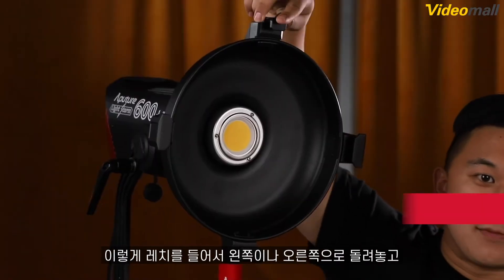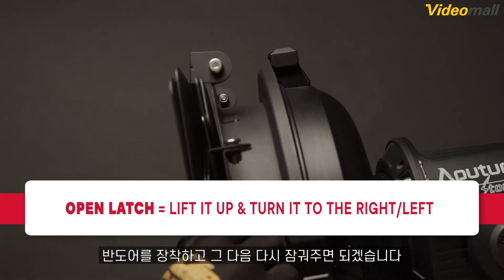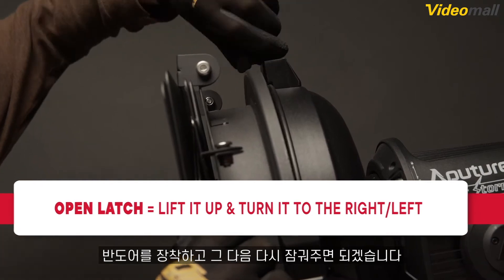On the front of the Fresnel or Reflector Dish is a drop-in accessory slot designed for the F10 Barn Doors. To open the top latch that holds the Barn Doors in place, just lift up and then turn it to the right or left. After that, you can drop in the Barn Doors into the accessory slot and close the top latch again.